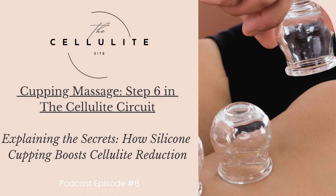You are listening to the Cellulite Site Podcast, episode number eight, step six in the cellulite circuit: explaining the secrets of how silicone cupping boosts cellulite reduction.